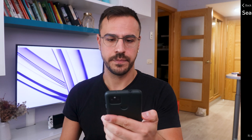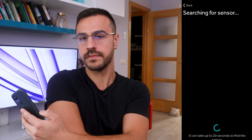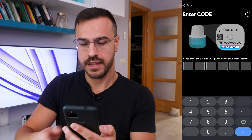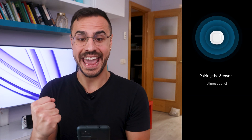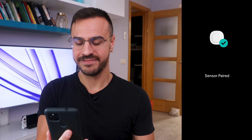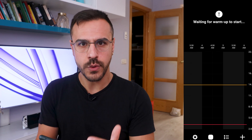That was simple — that felt like Simplera. It is searching for the sensor. It found it. That was fast. Once the serial code pairing is done, the sensor is paired. We are warming up. This is a two-hour warmup, which is a bit long, but I've got my other sensors on so I'm not worried about having readings. Let's see how this week goes.